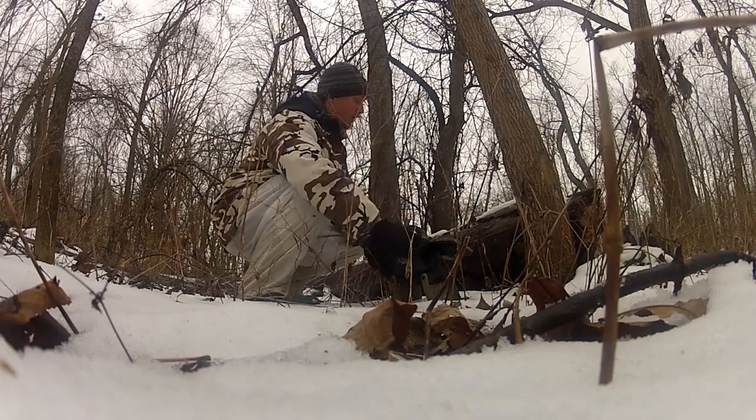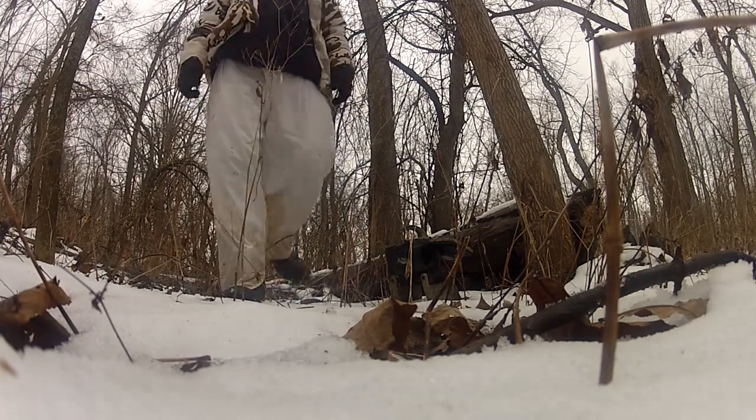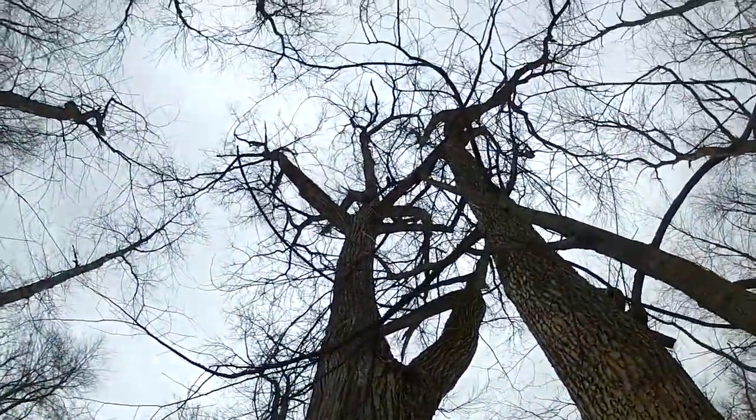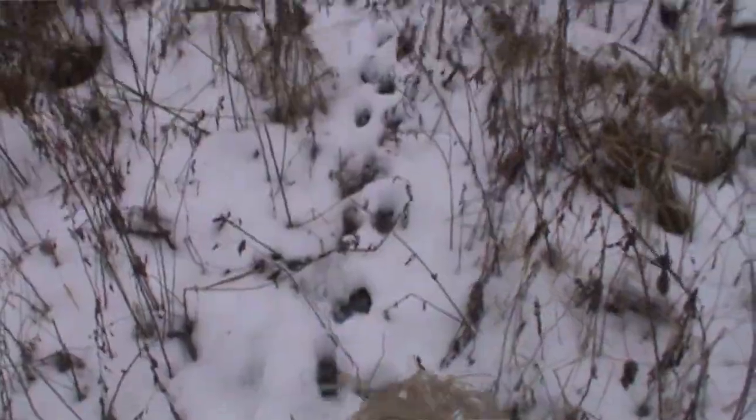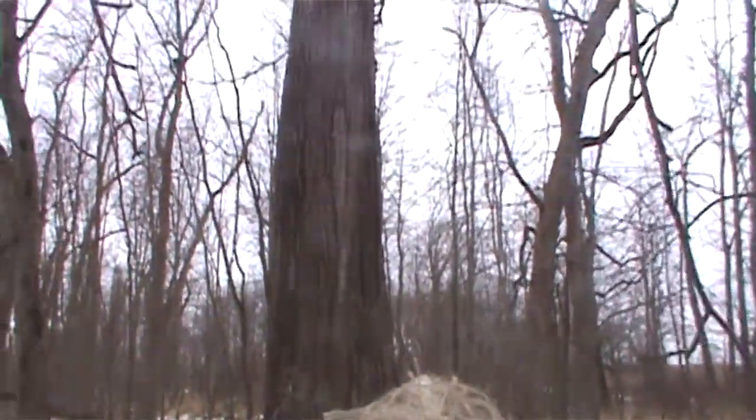I usually use the coon fight sound; sometimes I'll use a young coon in distress. But the main thing you want to do is locate a tree that has good holes, good dens in it. You'll start to learn — especially if you've got snow and you can follow tracks — which holes are actually being used and which ones are not.